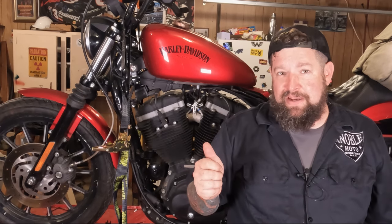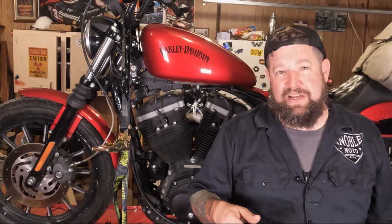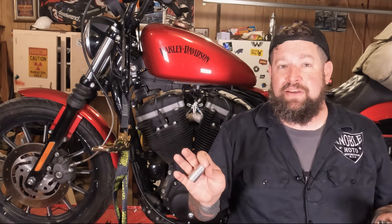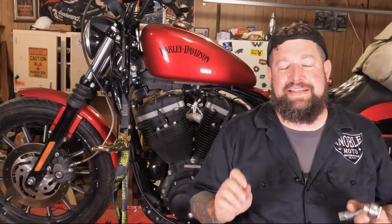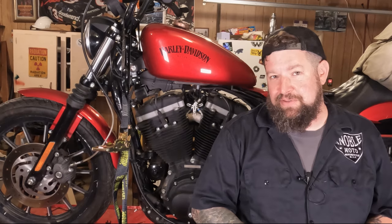Spark plug insulators are made of porcelain, so if you drop them they're pretty much junk because you're probably going to crack the porcelain. But that's your only real concern — this is an easy task, you can do this. And you're going to need a spark plug gapping gauge too, but they sell those at your local auto parts store.